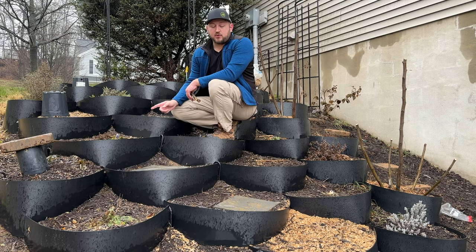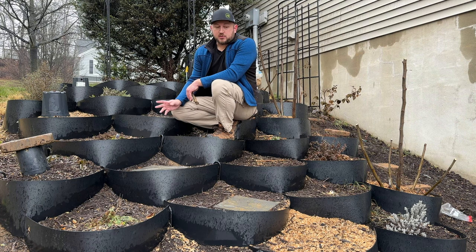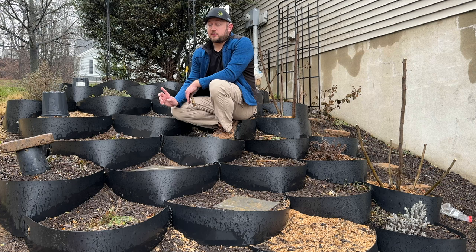Most of the varieties I have in ground are cold hardy. There's one or two that are not, and I'm also going to try a few this coming season that are definitely not, or historically have not been cold hardy in zone 6b.